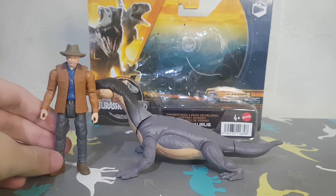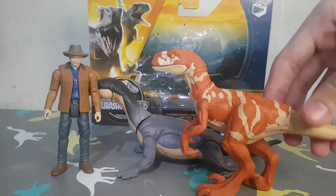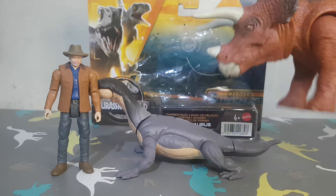Here we have Dr. Alan Grant, a Traceruptor red, and then the Triceratops.